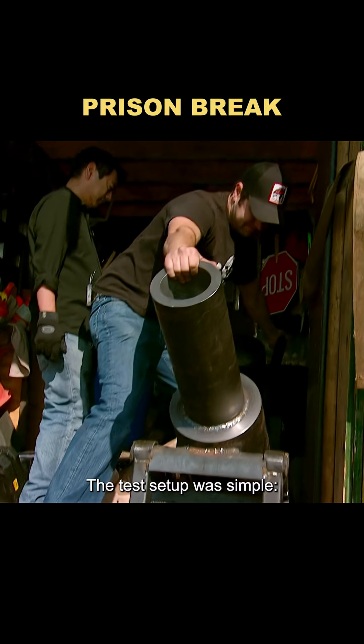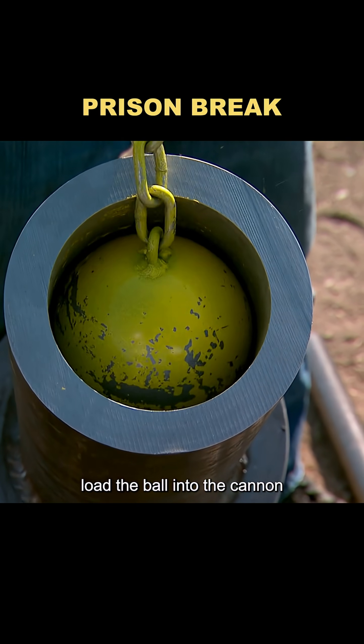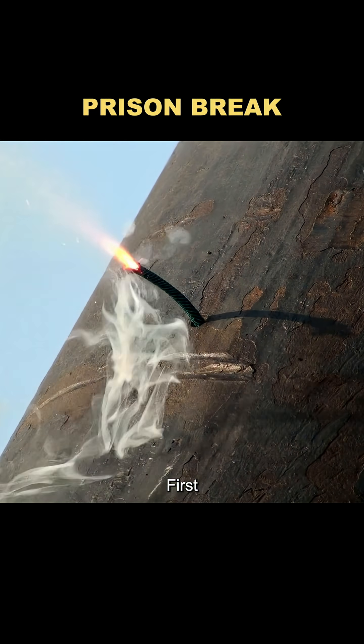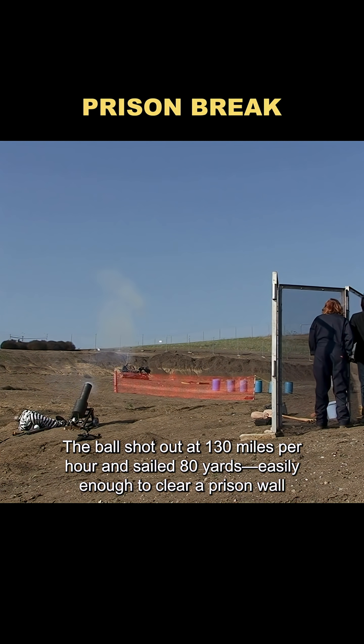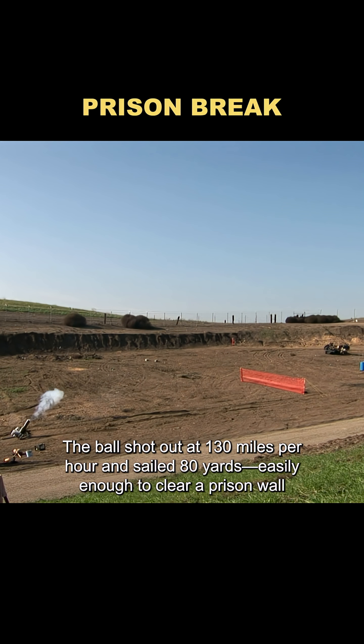The test setup was simple: chain the ball to a dummy's leg, load the ball into the cannon, and light the fuse. First, they fired the cannon without the dummy, just to see if it worked. The ball shot out at 130 miles per hour and sailed 80 yards, easily enough to clear a prison wall.